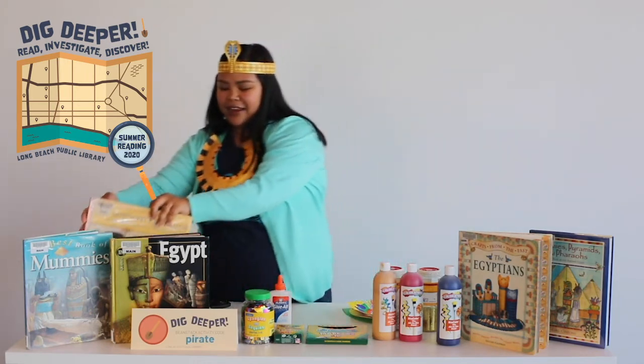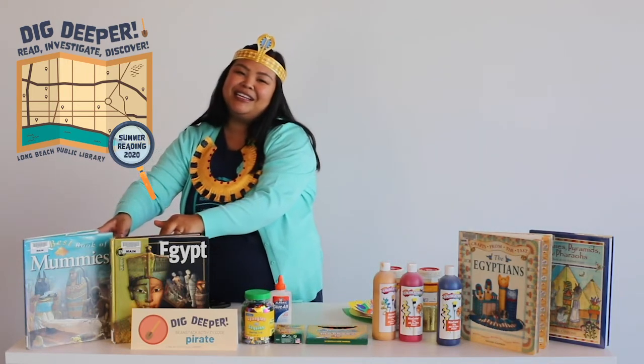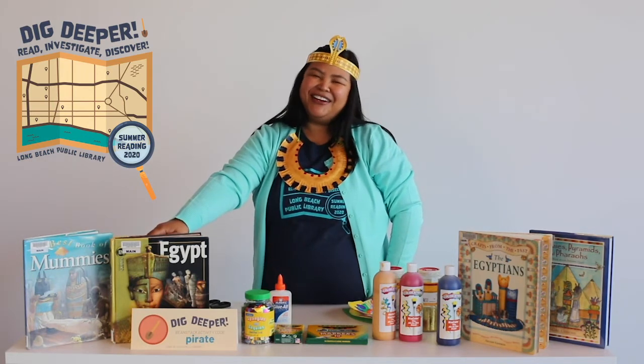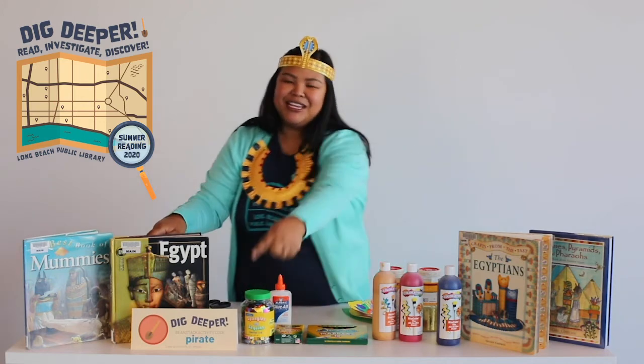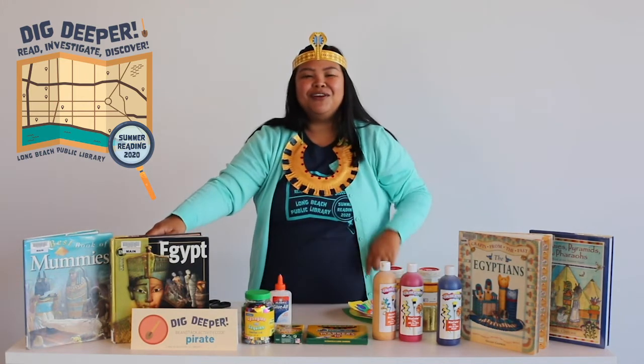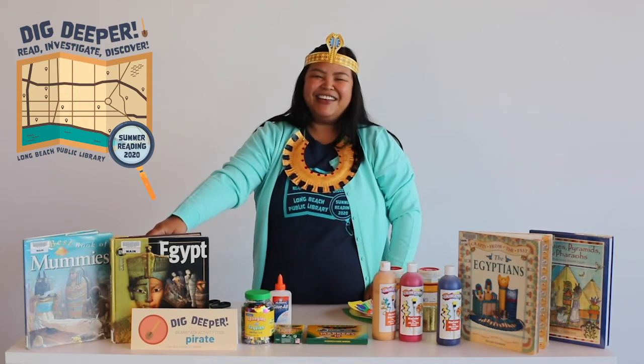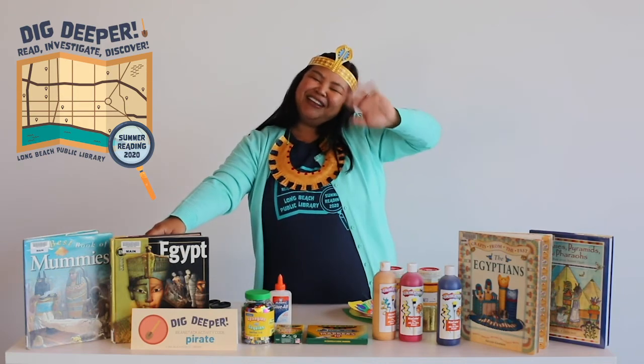Don't forget, if you haven't signed up for summer reading, go ahead and go to longbeach.beanstag.org to sign up today. And don't forget, our activity code for the week is PIRATES. Well, have a good day and I'll see you next time. Bye!